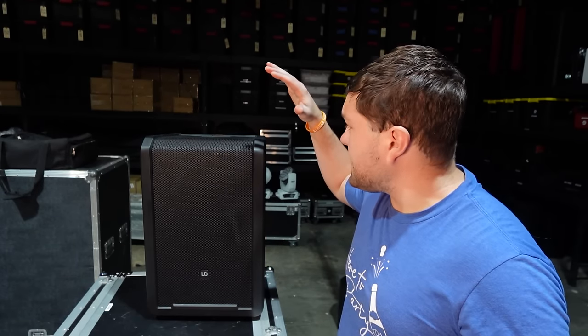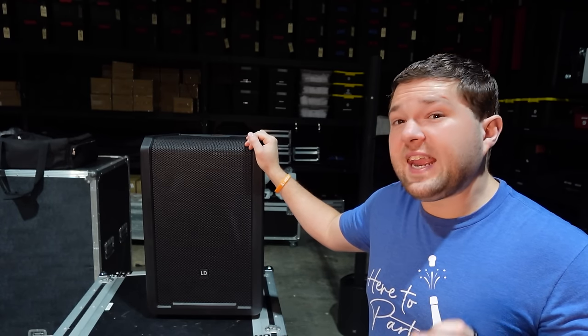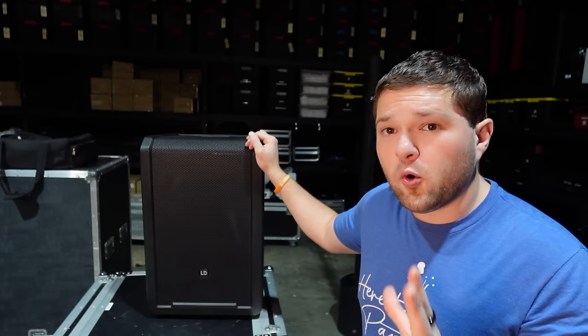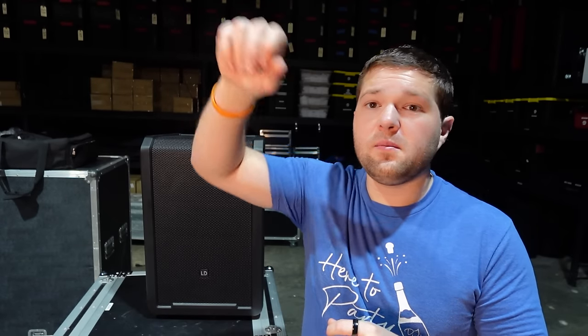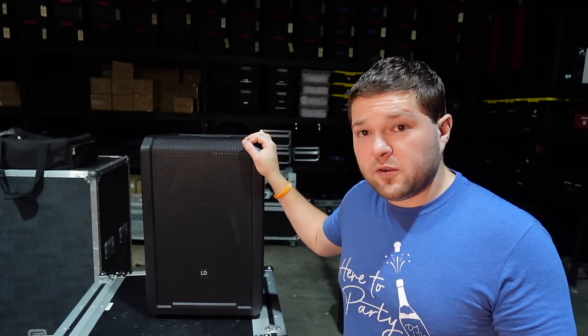Now for my opinions on the NE10, or the NE line in general. Personally I think the NE8 might be better suited for a lot of what we do. One of the biggest things I'm looking at is using the NE8 as a cocktail speaker — when cocktails are in a separate area from the ceremony, I can turn the wireless mic on, make a quick announcement, and have all the inputs and outputs I need to run the music for cocktail hour.